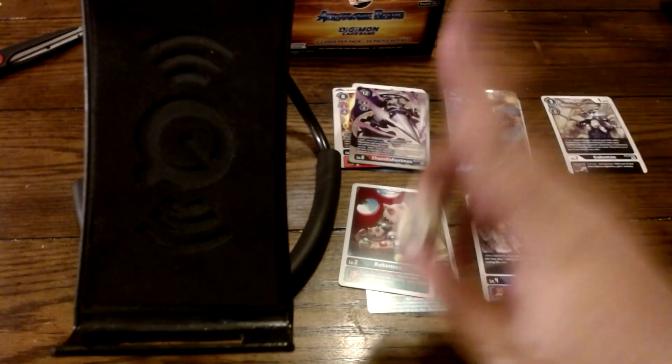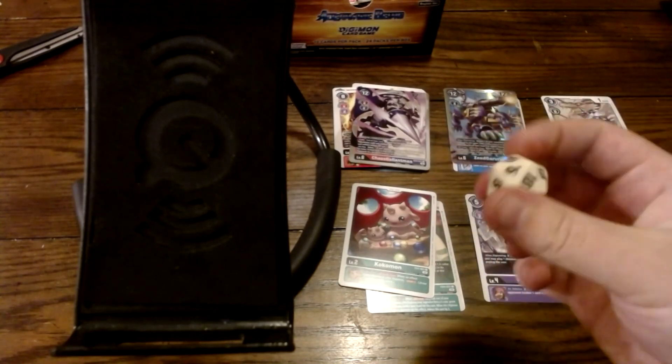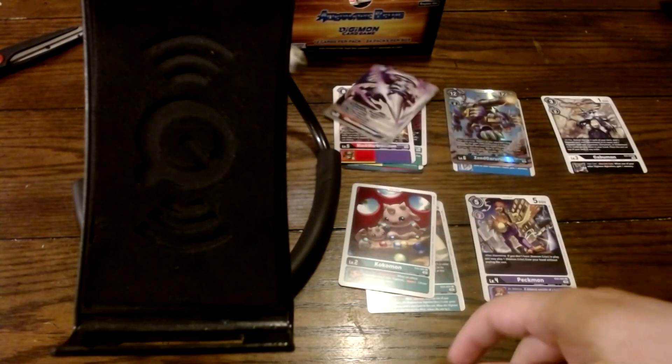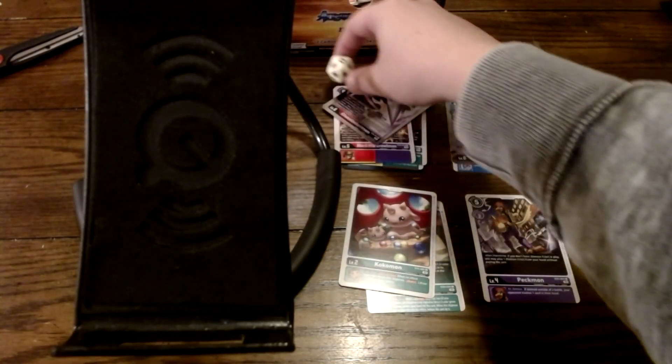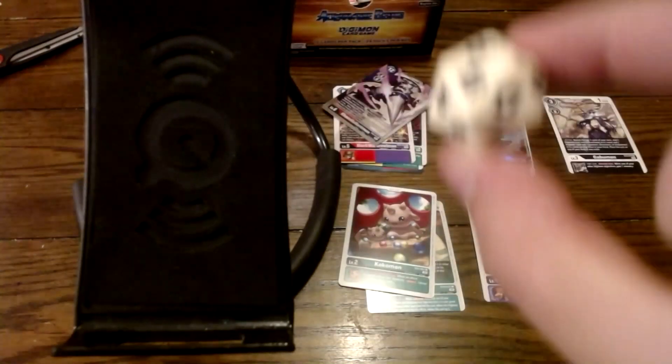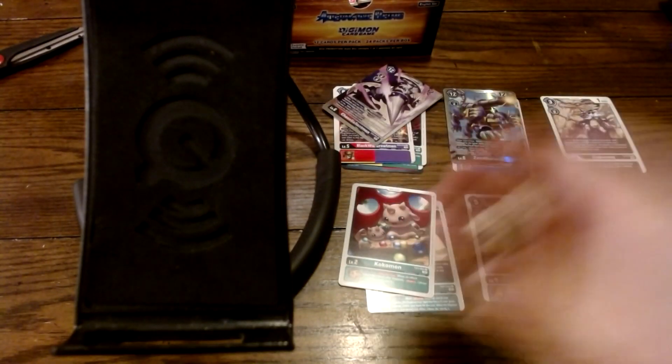If I get a nat 20, you have to dislike the video. Okay, picking it up, not moving it — it was a 17, so you can't dislike this video anymore, so go fuck yourself.